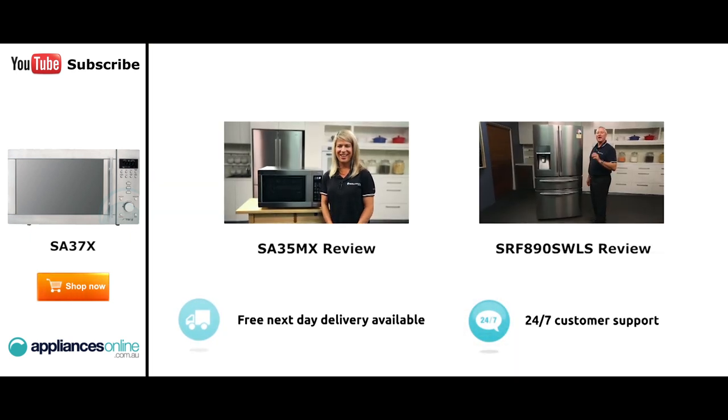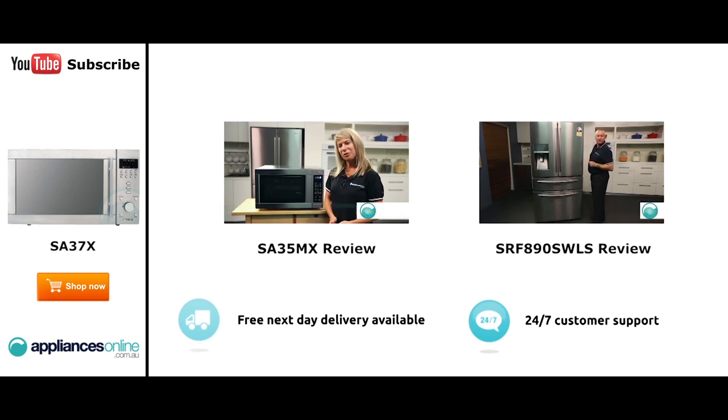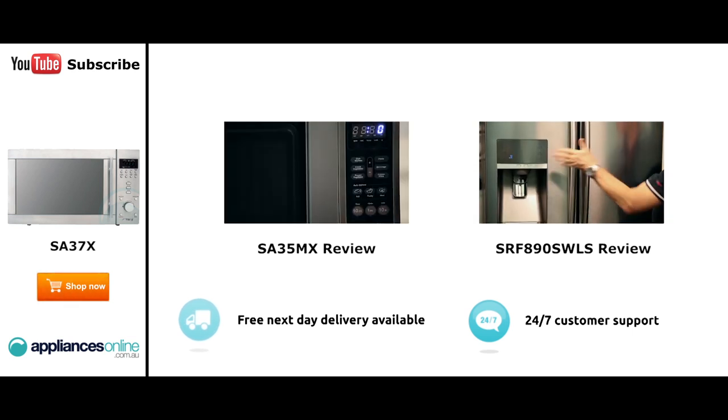Hi, I'm Mel from Appliances Online and this is Smeg's SA35MX microwave in stainless steel. Our customers are big fans of this great looking microwave's reliability and value for money. With a 34-litre capacity, the microwave accommodates large dinner plates making it ideal for families. Looking at the outside, we have the beautiful stainless steel.